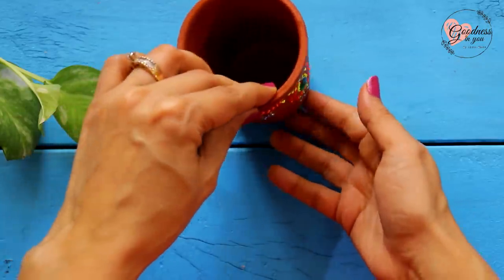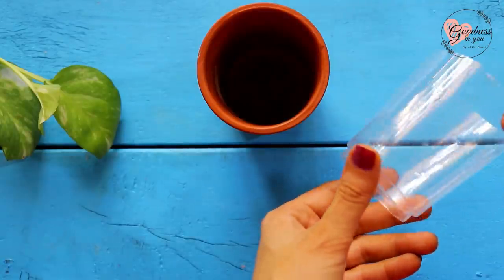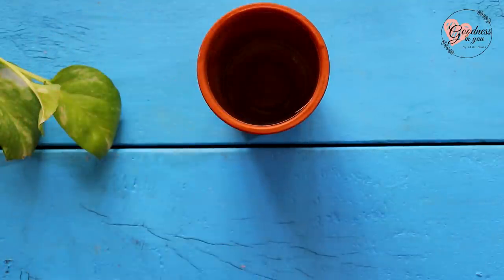Now the planter is ready. If it has a hole in the base, you can use it directly, or you can reuse a waste plastic bottle — like the base of any water bottle or plastic glass — for planting plants in it.